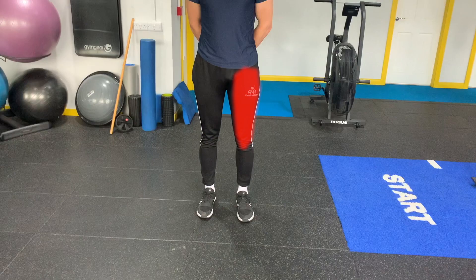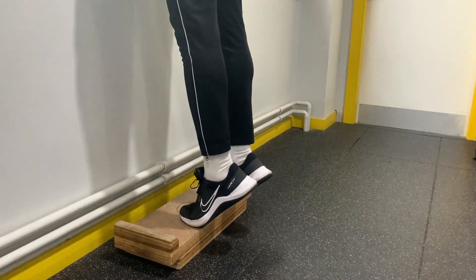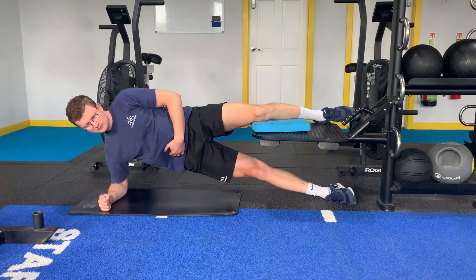In terms of rehab, the focus is on the quad. However, you will need to still work all the other areas of the leg to stop them getting weak while you're recovering. If you imagine you're not doing anywhere near as much activity, that'll affect the whole leg. But when working the other areas, you don't want to involve much quad, and we'll go through good exercise options for this.